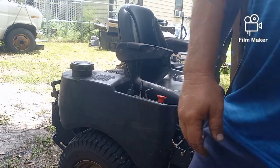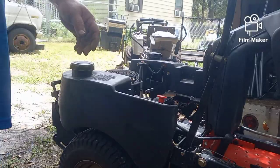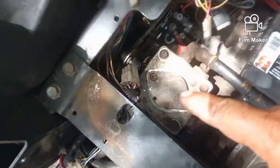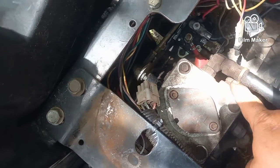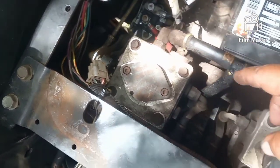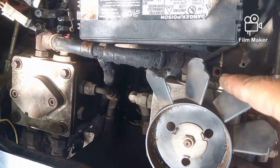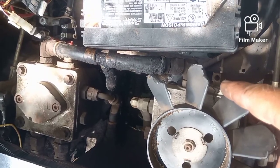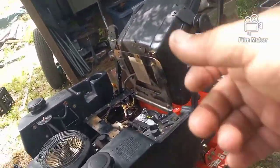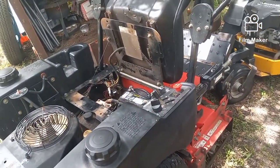When I brought this home yesterday off the trailer, in order to freewheel it — it doesn't have a release lever like the little box-store motors do. On a commercial machine you have to release the pumps yourself. There's a pump here and a pump here, and each one has a 5/8-inch bolt head. You take a 5/8-inch box wrench and loosen it — lefty loosey, righty tighty. Loosen it up and it releases the pressure on the pump, allowing you to freewheel.